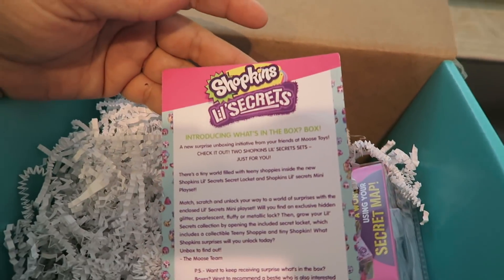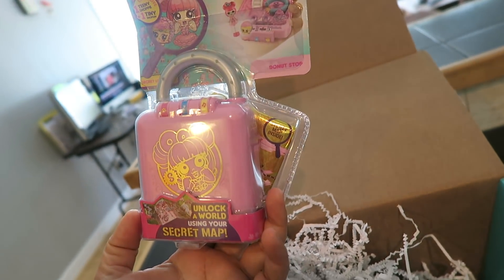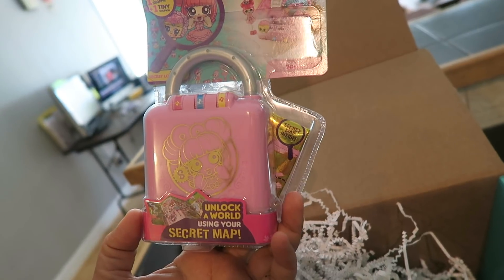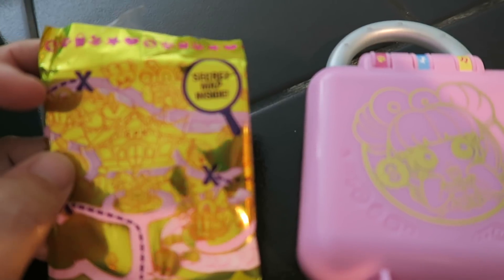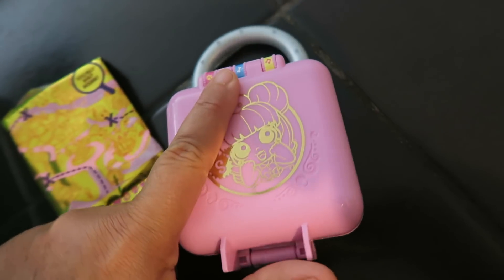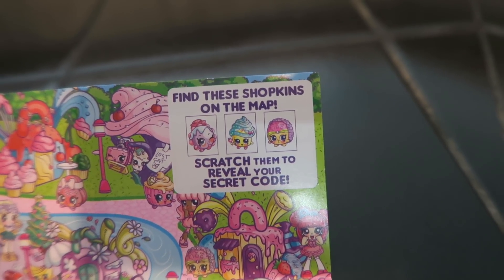Let's open it up and see what's inside. It's Shopkins Little Secrets! So it looks like I'm going to have to use the secret map that's included to open up the lock. It looks like you have to find these Shopkins on the map and then scratch to reveal the code underneath.